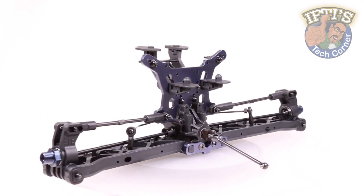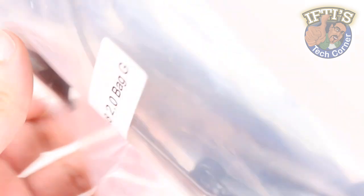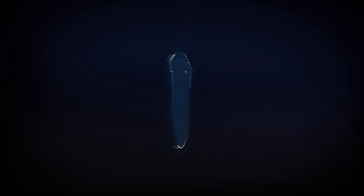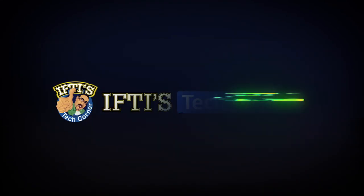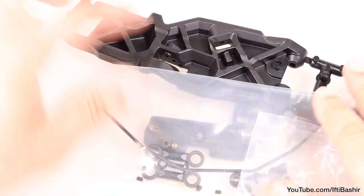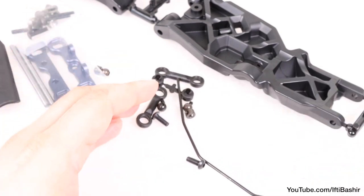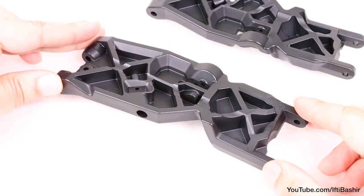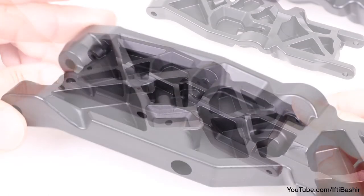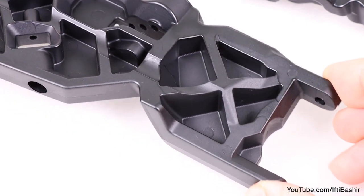Having completed the rear end of our ET48 2.0, it's time to move our attention across to the front end with Bag G, Front End Assembly. Bag G contains all the parts required to start off our front end assembly — the arms and the sway bar, which is 2.1mm up front. Notice how the arms have some curvature built into them, just like the EB48 2.0, which helps with the caster as there is less need to build it into the caster block itself, keeping it stronger.